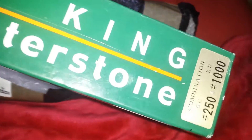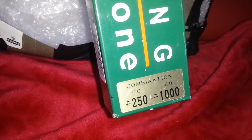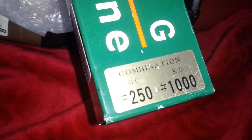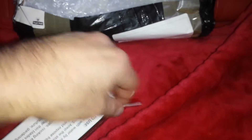I'm going to open this now. It's 250 to 1000 — that's the roughness of the surface. 250 is for rough sharpening, and 1000 is for fine sharpening. It's a combination stone — it has two sides. This side doesn't open easily so I have to cut it with the opener knife. It cuts like cheese — so easy.